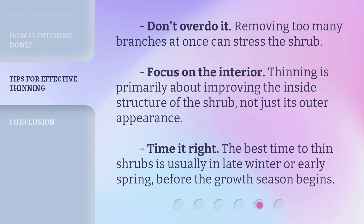Don't overdo it — removing too many branches at once can stress the shrub. Focus on the interior, as thinning is primarily about improving the inside structure of the shrub, not just its outer appearance. Time it right: the best time to thin shrubs is usually in late winter or early spring, before the growth season begins.